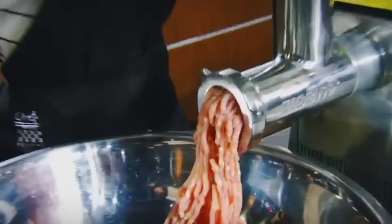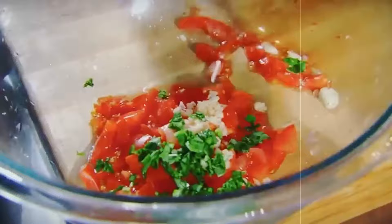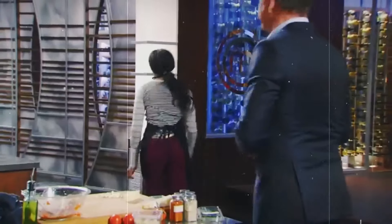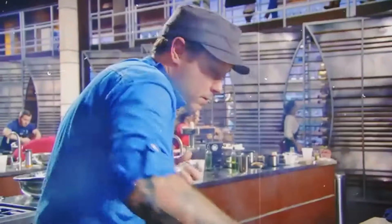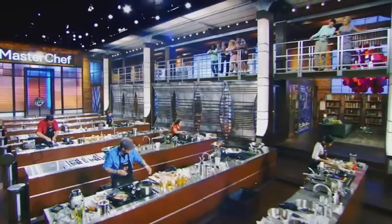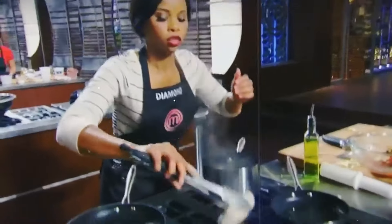Ramsay checked in on Diamond early on, and things seemed fine. She added an Italian touch for the topping. But Ramsay gave her a heads up to use a grater instead of dicing cheese by hand, given the time crunch. Strange she didn't think of that herself — that was just the first mistake. With 10 minutes left, Diamond had her sausages ready and started cooking.